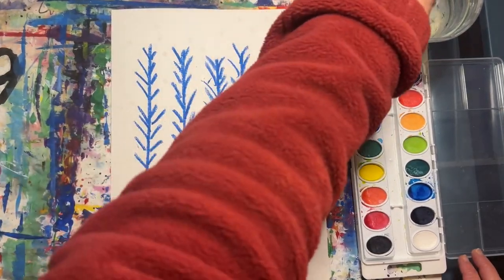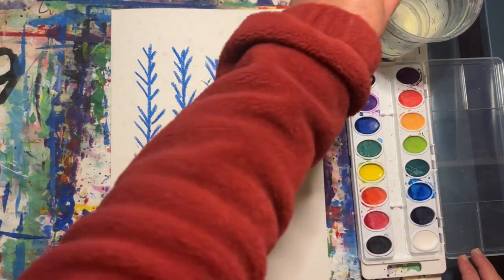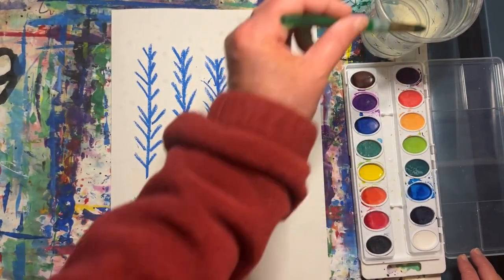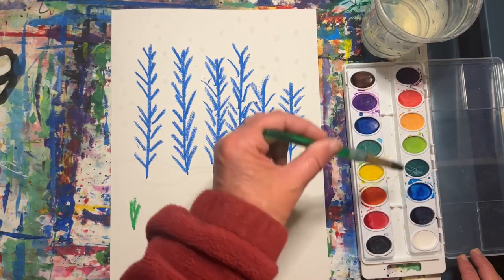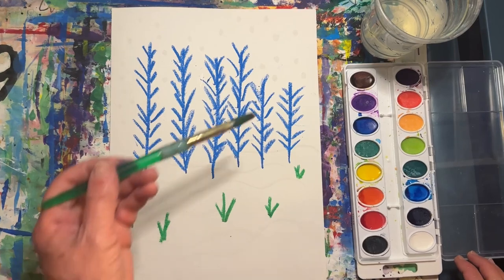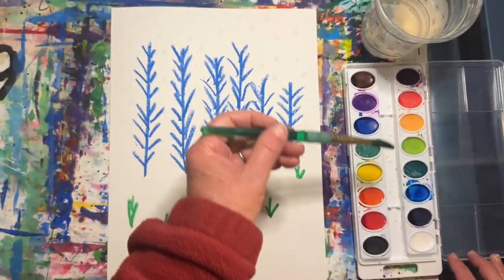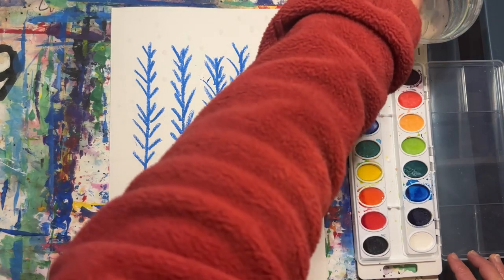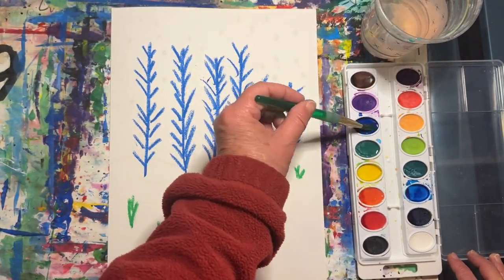Now let's get ready to paint. I'm going to start by waking up my warm colors — yellow, orange, and red. Now let's wake up a few cool colors — green, blue, and violet.